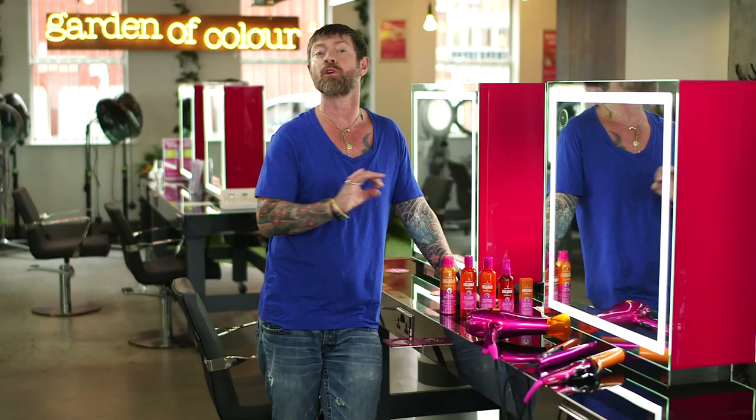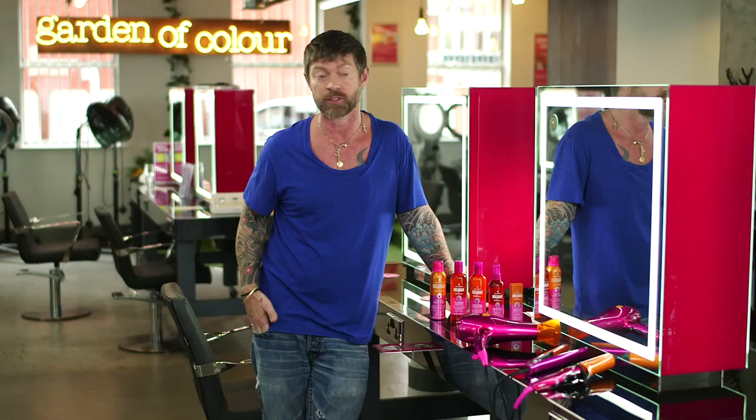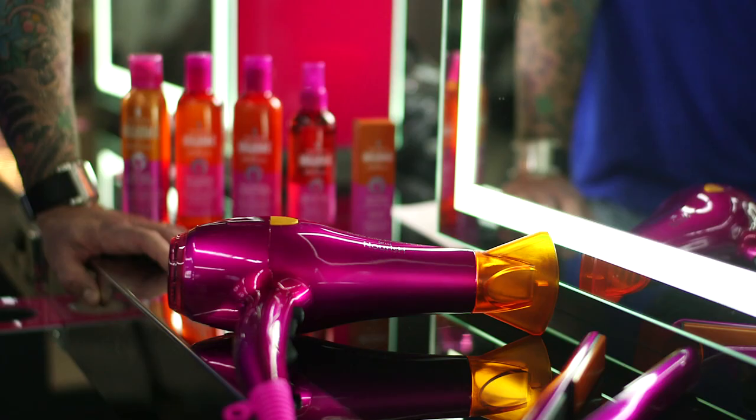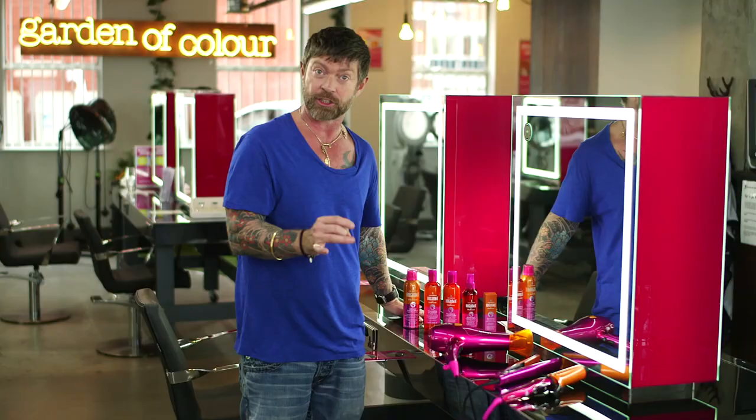The new Lee Stafford Argan oil infused electricals look the governor. They've got the Lee Stafford hot pink but they've also got a real splash of orange to highlight the Argan oil infused areas — on the straightening plates, on the barrels of the tong, and the grills of the hairdryer. So as you're using these electricals they condition your hair and protect your hair against the heat.